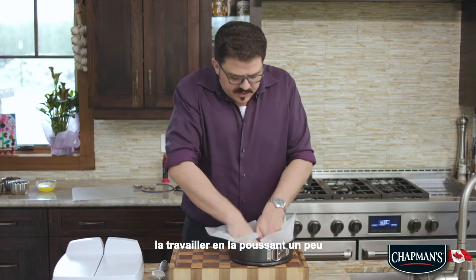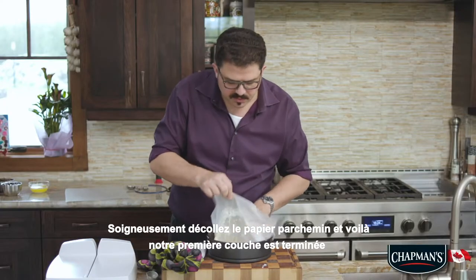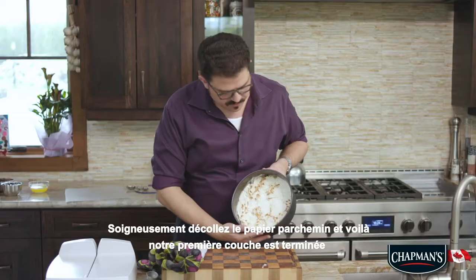just work it in, give it a little bit of a push. Carefully peel back the parchment paper and there you go — our first layer is done.